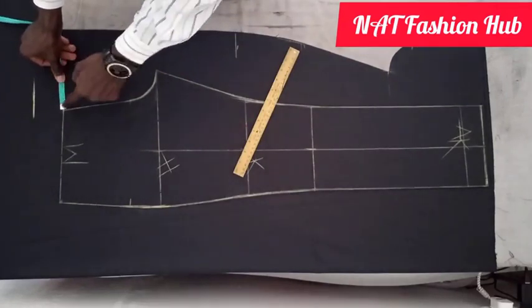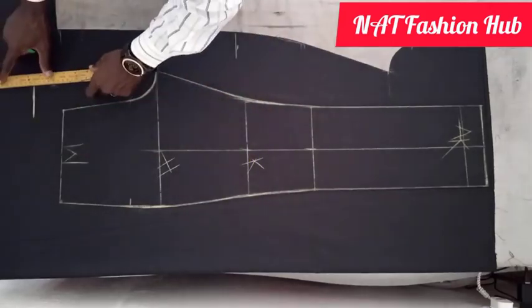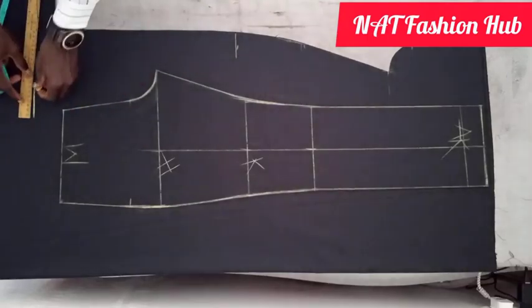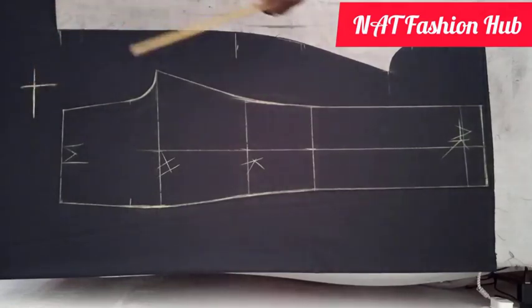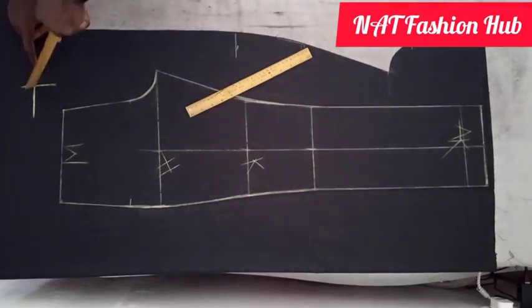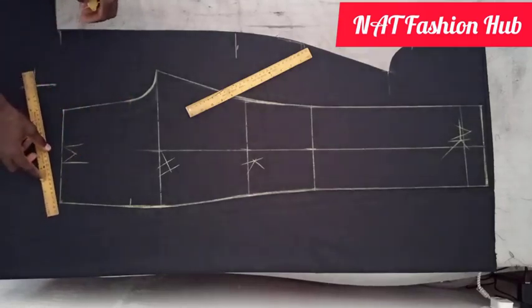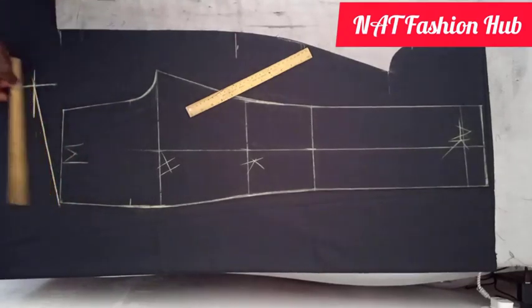I'm adding two inches beside and I'll also extend this line to meet with the first line. As you can see, I have a meeting point here. The next thing I'm going to do is join this meeting point of these two lines to this point on this side.